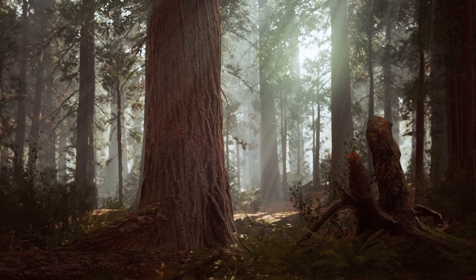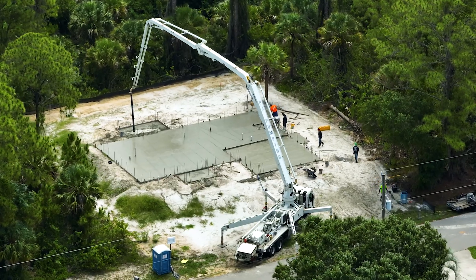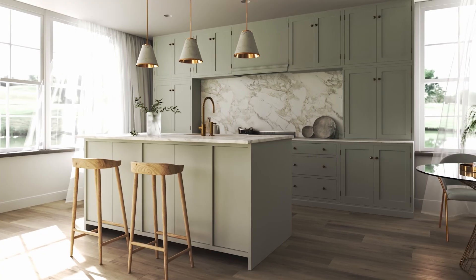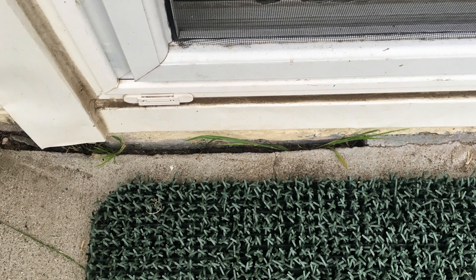Think of your house like a living organism. Without a strong backbone — your foundation — everything else collapses. Forget fancy finishes or custom cabinetry. If the base isn't rock solid, you'll face endless headaches: cracks, settlement, or even worse. So let's get it right before we even think about walls or roof.